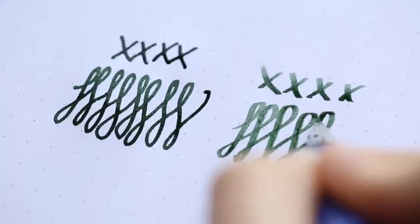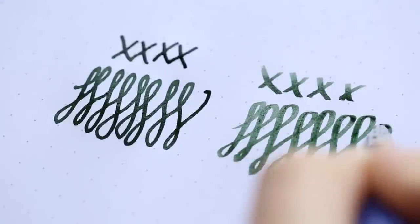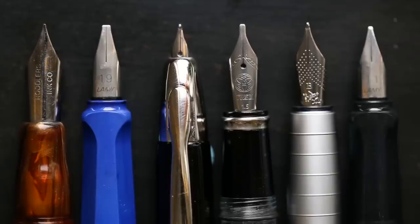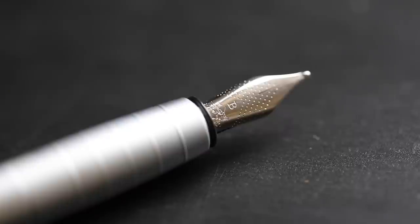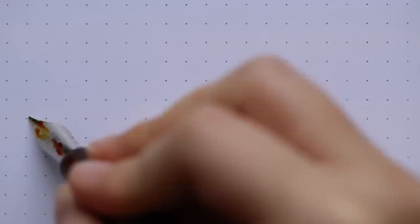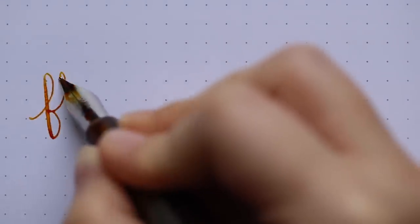Once you're into fountain pens and get over the initial weirdness of what's actually happening on the paper, it's something you learn to love and is one of the more appealing aspects of the fountain pen hobby. There are aspects of your ink and paper choices that affect how much shading you're getting. In particular, you want to use pens that are very wet writing, especially with broader nib sizes, maybe an italic nib or even a flex pen. Basically, the more ink you put down, the more shading you're likely to see.